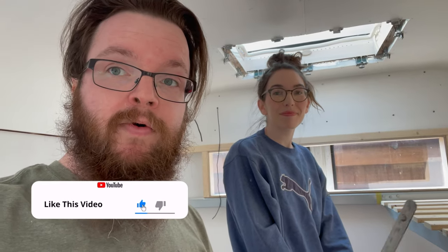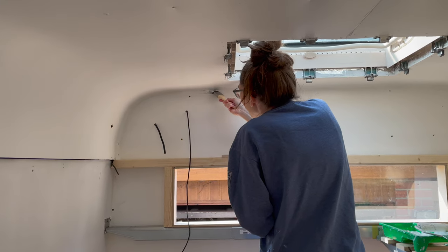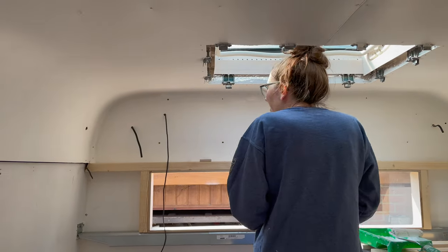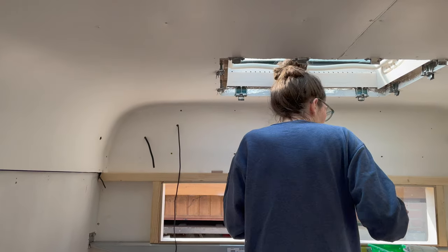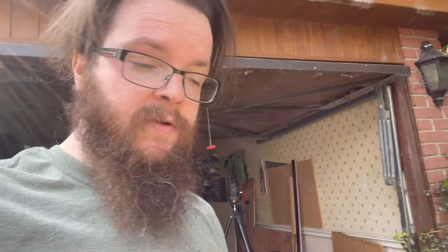Before I carry on, if you could just hit the like button — it just helps the video reach more people. I'm measuring this and Kelly is taping, getting ready to do some more paint. The sealant we've used up here is over-paintable, but you can see it dries back to a creamy colour, so we're going over it so it's all the same colour. That means we're going to do some more coats on the roof as well to make sure it's even.